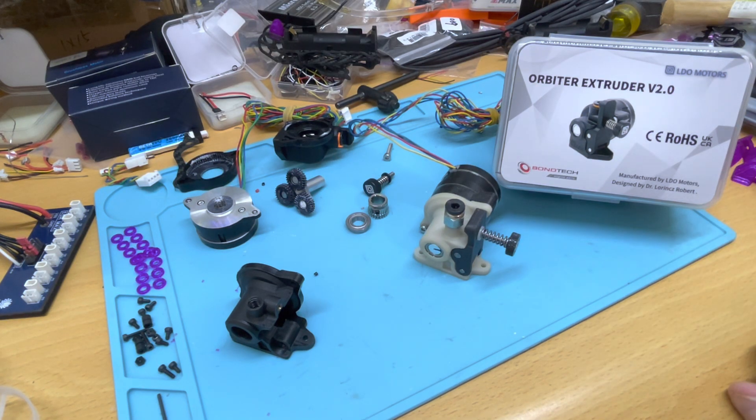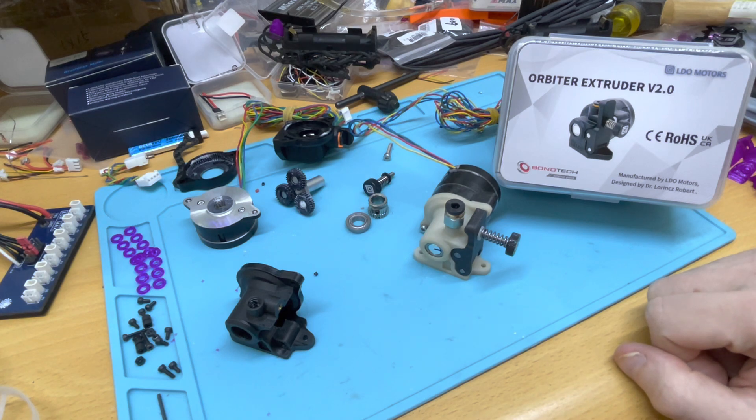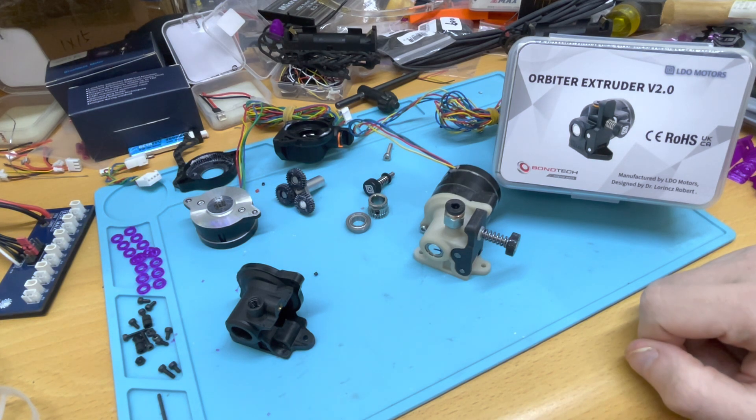I just received the Arbiter Extruder V2, which is the latest revision of the design by Robert Lawrence, this time manufactured entirely by LDO Motors — which is pretty relevant as we'll get into a bit later. I just wanted to make a quick video going over what you're getting, the difference with the previous version the 1.5, and hopefully help you decide whether you'd like to upgrade or consider it altogether.